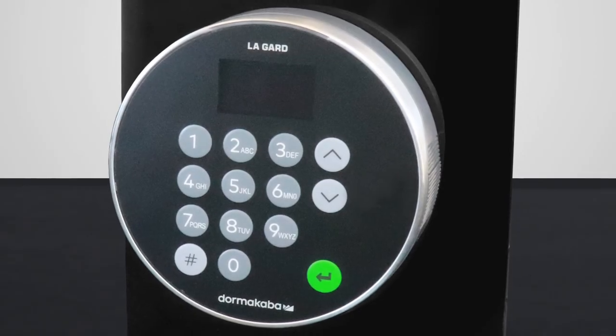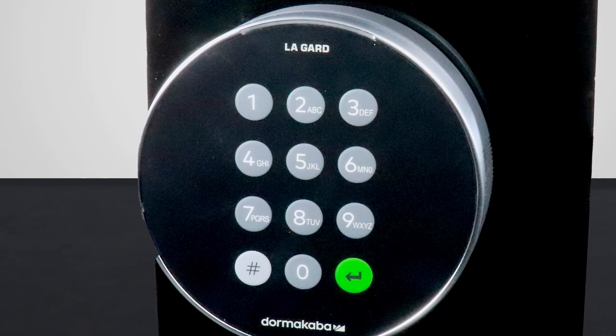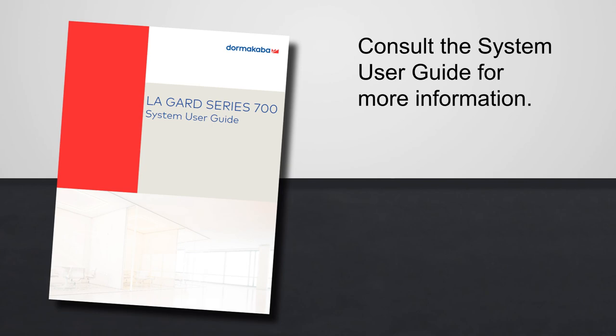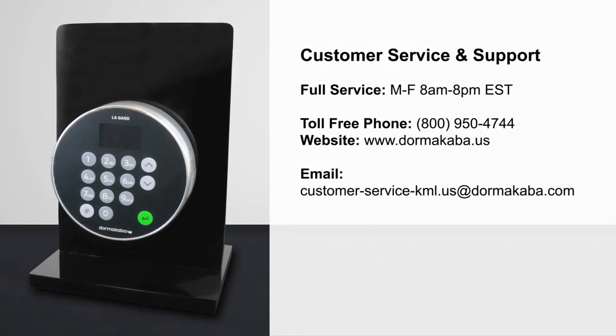Entries with display screens will display prompts to continue, while non-display entries require entering commands using the pound button. Consult the system user guide for more information. This concludes the installation process of a LugGuard 700 series safe lock and keypad. For customer service, contact DormaCaba.